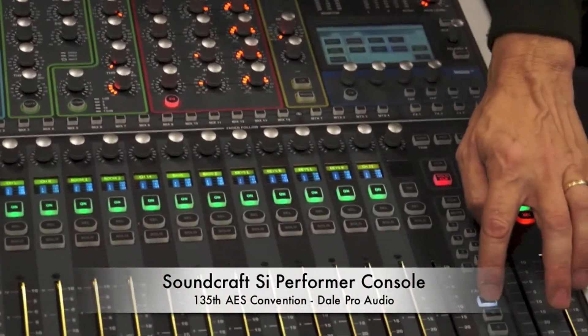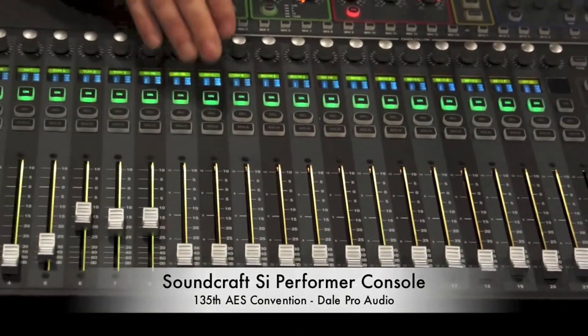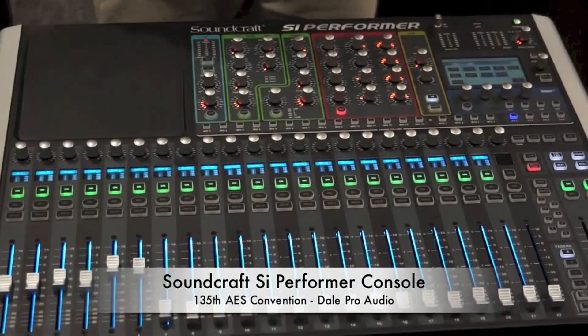As you can see on the faders, we use a thing called Fader Globe. It indicates sends on fader mode — yellow for pre-fader AUX, green for post-fader AUX, and blue for effect sends.